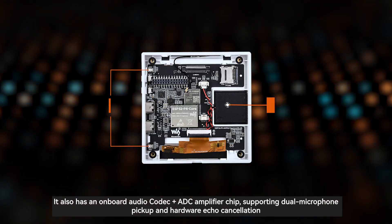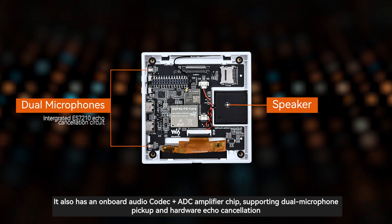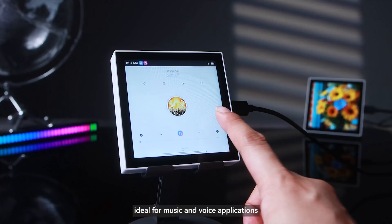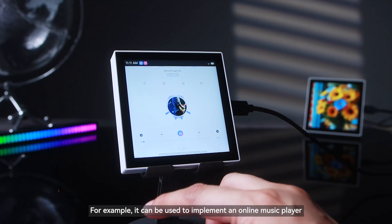It also has an onboard audio codec plus ADC amplifier chip, supporting dual microphone pickup and hardware echo cancellation. This makes it ideal for music and voice applications — for example, it can be used to implement an online music player or AI intelligent voice interaction.